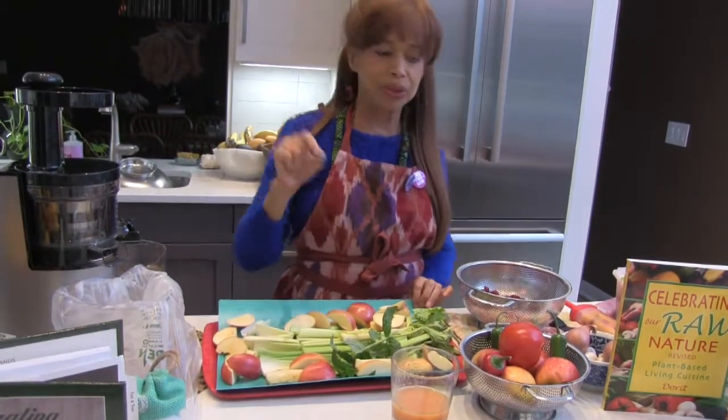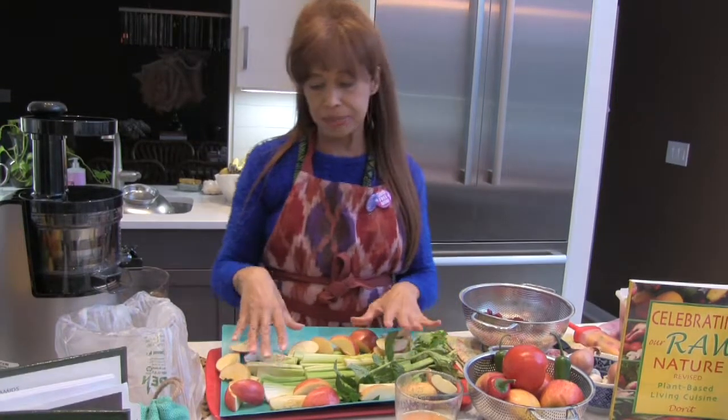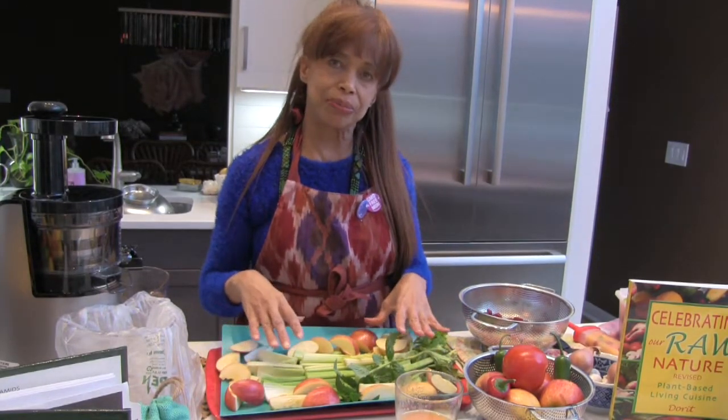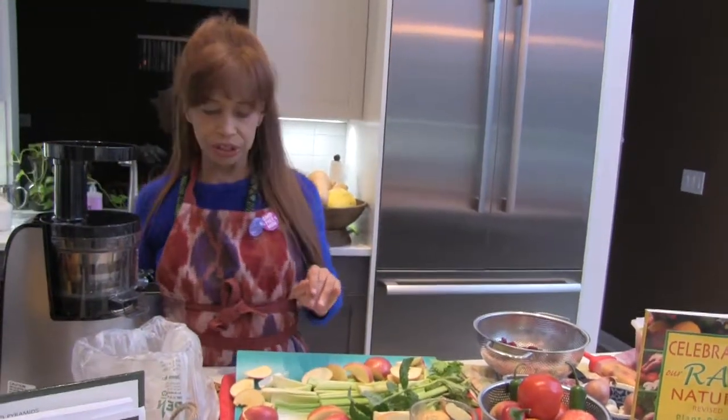I strongly recommend doing this first thing in the morning and in the evening because the potassium and all the minerals in here will help you to sleep. So let's start the juicing process and we're going to turn on the juicer.